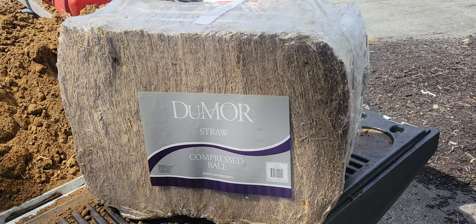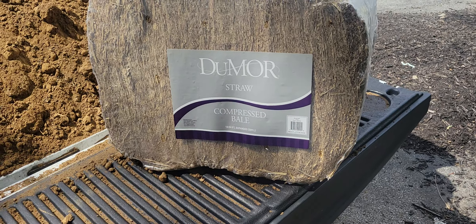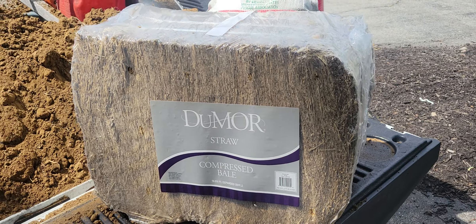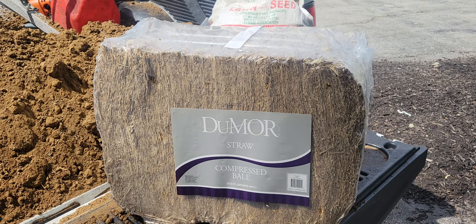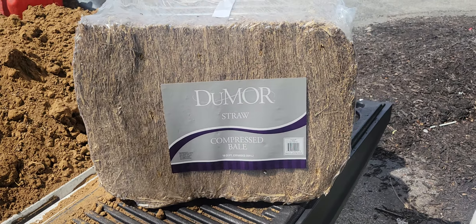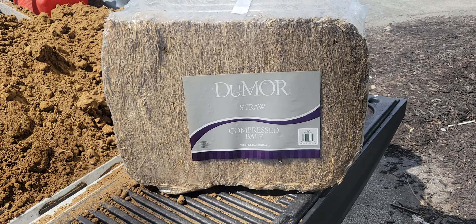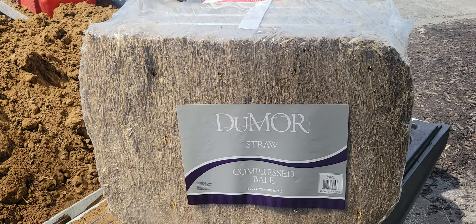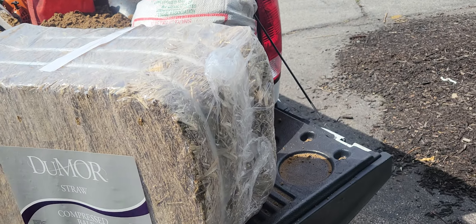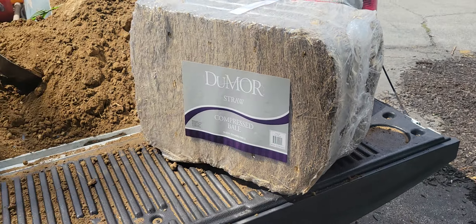I've got the straw here — this is the first time I've used this type. I guess they compress it down. I just usually use the regular bales. It's not plastic, but I'd have to say I like this pretty good, especially if you're picking it up in a car and want to put it in your trunk without worrying about getting straw everywhere — it's got plastic wrap on it. And then I've got my seed back here.